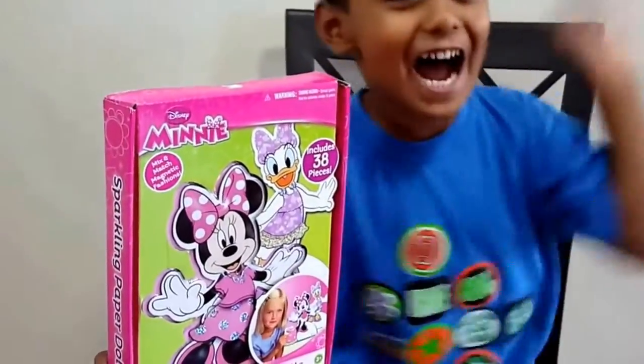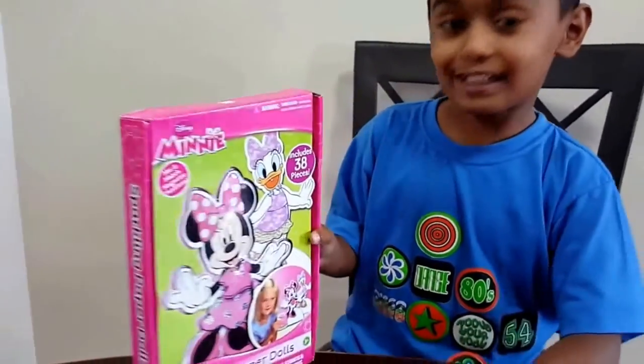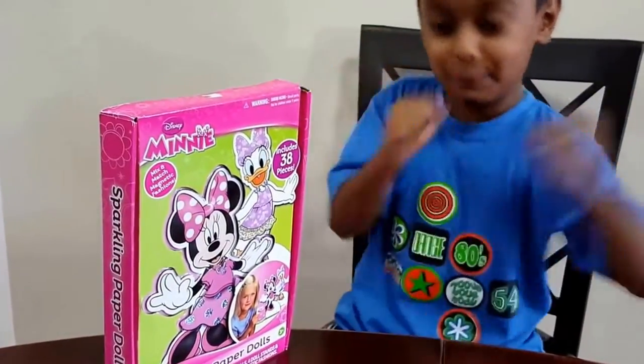Hi guys! Today I have these mini magnet pieces. I can't wait to open it.